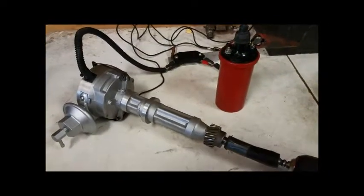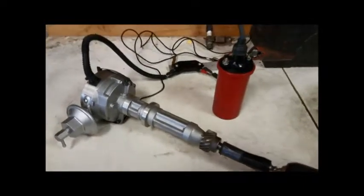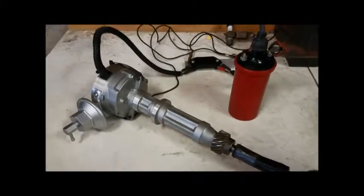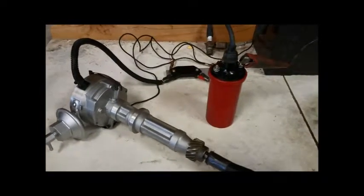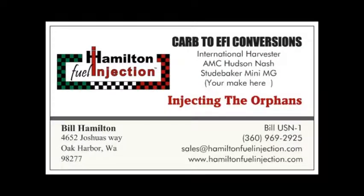But that's the basics of the GM HEI in the factory Holley distributor. Everything drops right in, fits just like it should — standard distributor cap, rotor, and just some good carbon core suppression plug wires. It's a great upgrade.